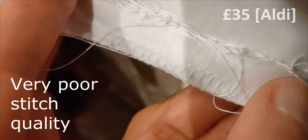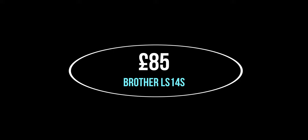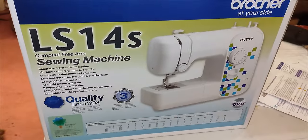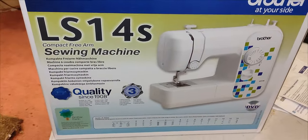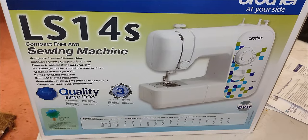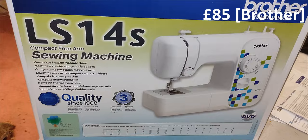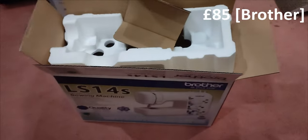I went on Amazon and searched for the cheapest sewing machine with good reviews and I came up with the Brother LS14S. This was £85, so still a budget machine. Bear in mind that most machines tend to be in the range of around £200 and upwards, so this is definitely a budget machine.